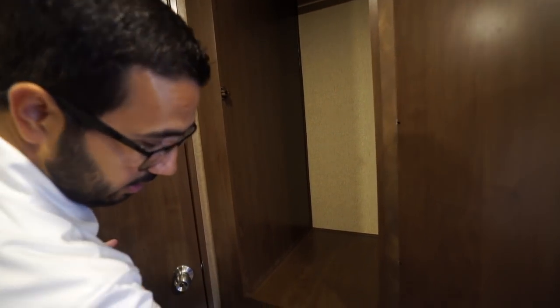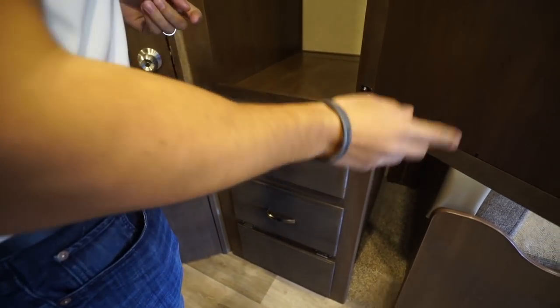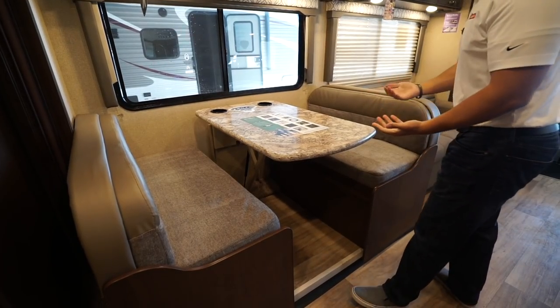There's another wardrobe right across from the first one, which is really nice — again with a couple of big drawers right underneath. On the other side you get into the super slide.